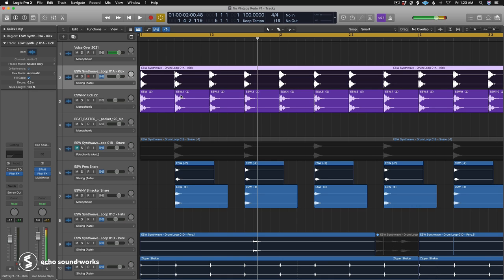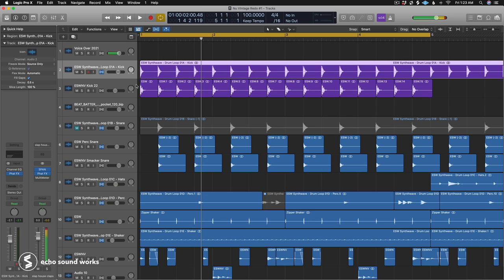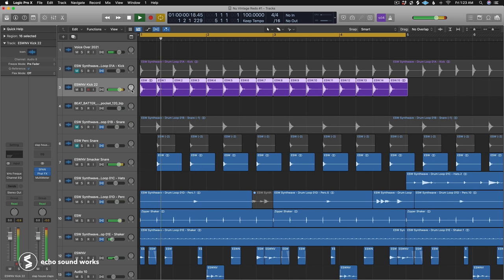To look at layering concepts, I've opened a different session with a disco pop synth wave loop and we'll peel back layers to see how I made it a little less unabashedly 80s. The three primary ways I use layering are: to beef up a certain layer or sample so it cuts through the mix more; to create a more unique sample; or to slightly change the genre or vibe of the sample.